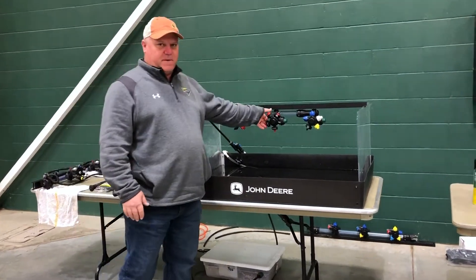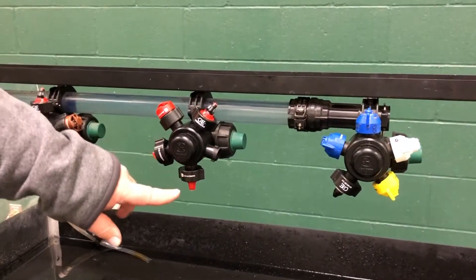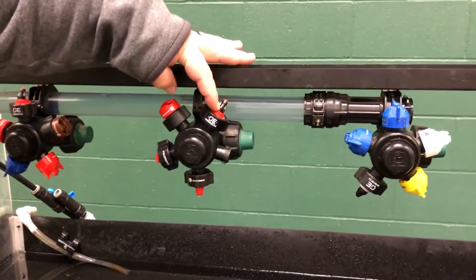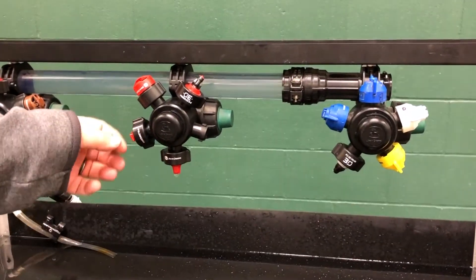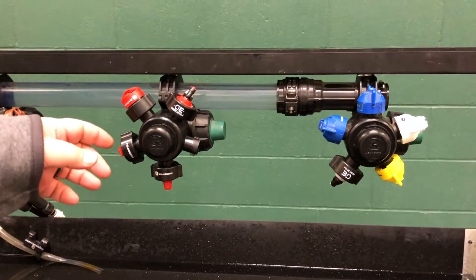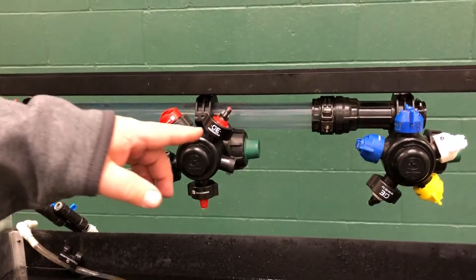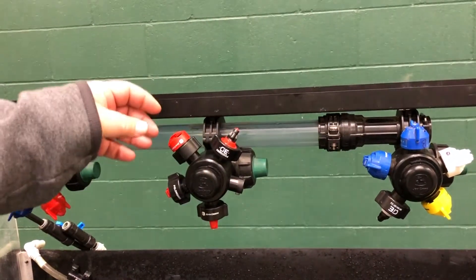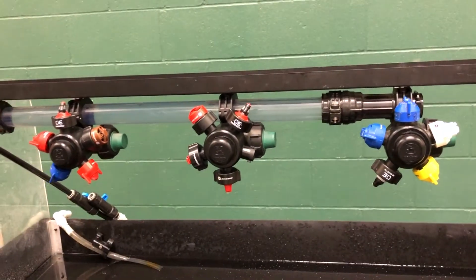We have four different spray tips here on our table. Two are for dicamba and two are for Liberty. The dicamba tips are a coarser droplet size to help with drift reduction. The Liberty tips are a little bit finer size so they can cover the plant, and they are an angled tip. We'll show you the differences here in just a moment.